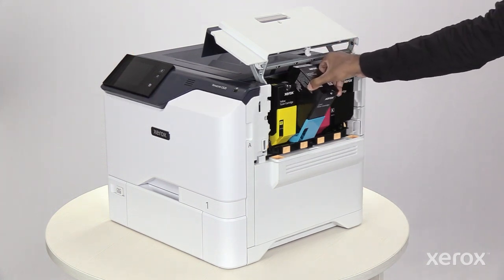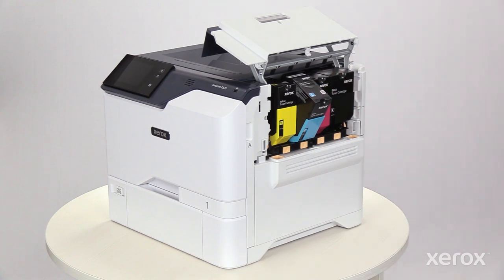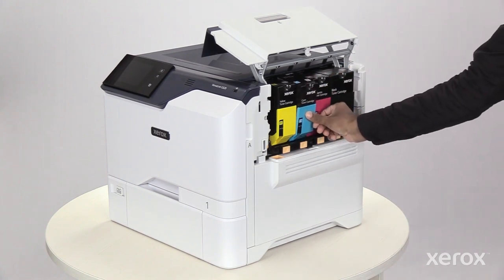Insert the new toner cartridge into the printer. Push the toner cartridge into place until it clicks.